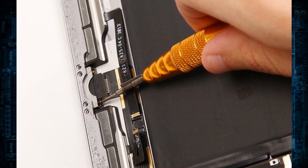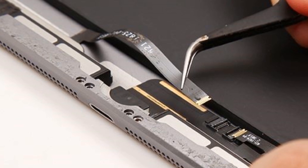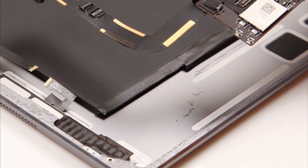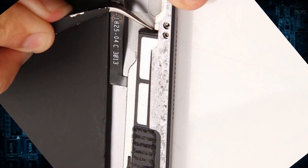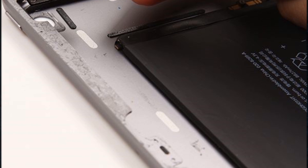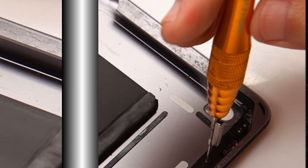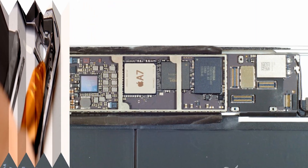Disconnect the connectors and undo the screws of the lightning port and gently pull up the motherboard. Remove the two loudspeakers with the tweezers and take out the rear camera. Undo screws to remove the side keys with flex cable. Finally, we have the iPad motherboard. Take out the motherboard.